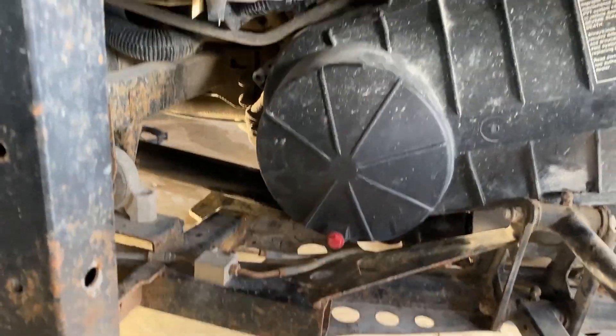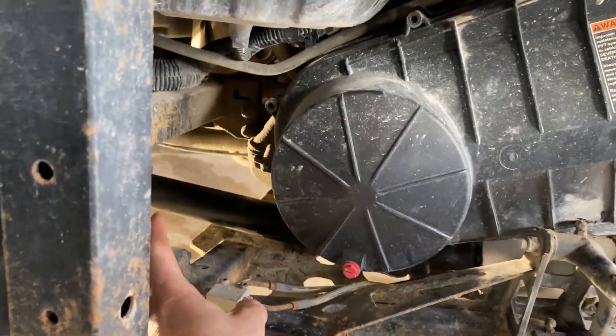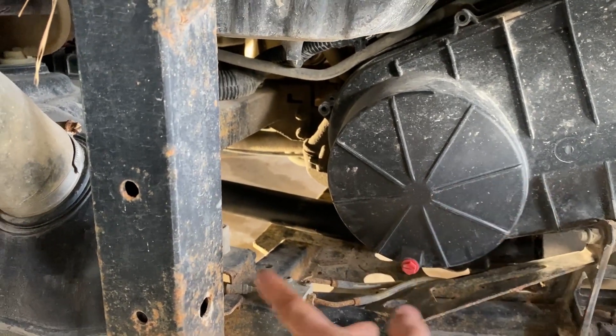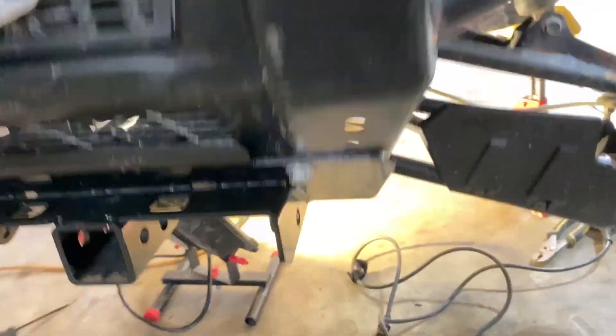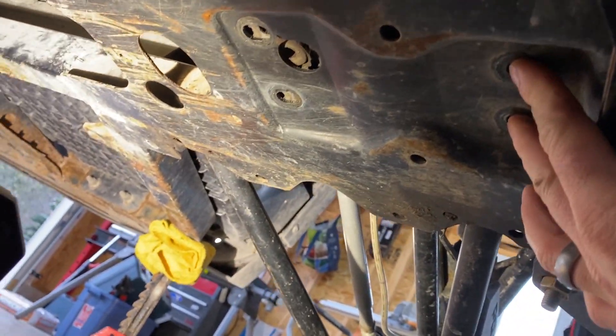The other things you need to do: unscrew the clutch cover — that gives you just enough room to be able to slide the back of the prop shaft up this way, then lift the front up into the front diff area.